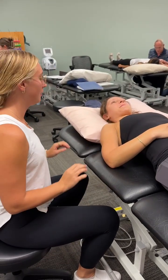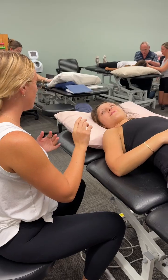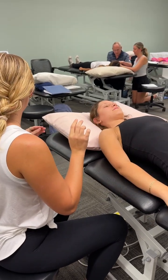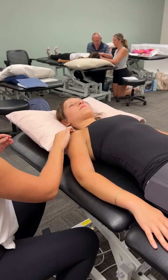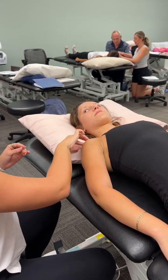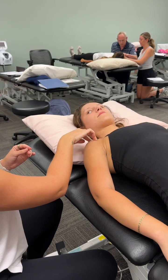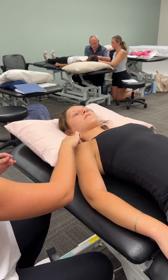We're going to find the head of the humerus, greater tubercle, and lesser tubercle. Starting with the head of the humerus — it's going to be internal of the joint, so you can walk your way down the clavicle.